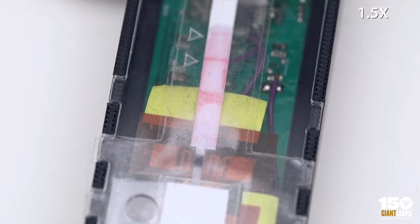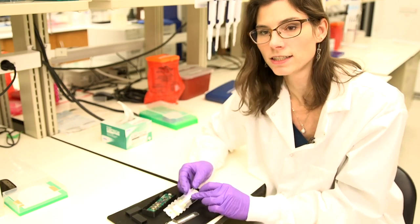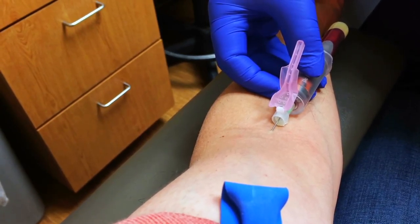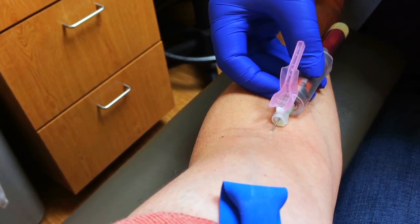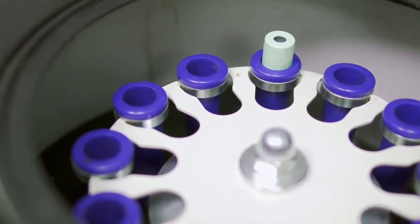These lateral flow assays are the same exact process as a pregnancy test. There are tests that can run RNA-based detection of HIV, but they need to be done in a laboratory setting, and right now those are done with pooled samples of multiple different patients.